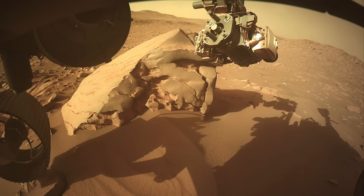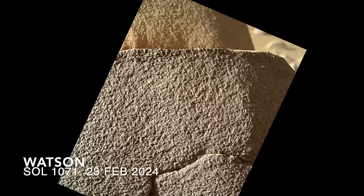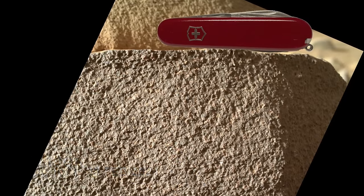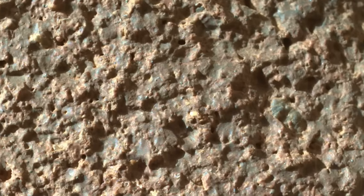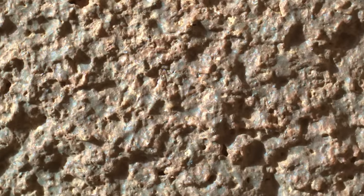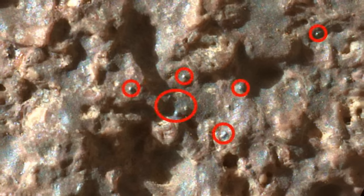As typical for a contact science campaign on a rock, it started by deploying the Watson camera for a close-up inspection. This revealed a pitted surface with mottled colors of gray and reddish hues. A closer view shows that the grayish hues are on smoother surfaces in local lows, giving the appearance of a patchy coating, but different than the purplish coatings common to many rocks observed by Perseverance. But it took the closest view to reveal the weirdest features: tiny spheres that appear stuck to the surface, mostly on the grayish patches.